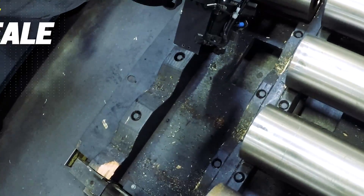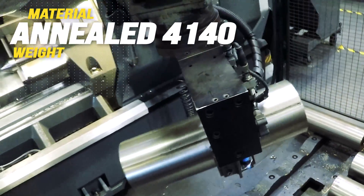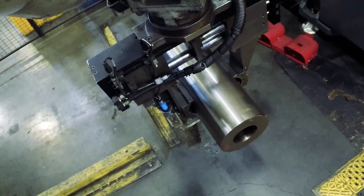This slug of annealed 4140 weighs 170 pounds right now. Before this robot showed up, the operator needed the crane each time he loaded this shaft. But with its 280 pound capacity, this Motorman Up 130 does it with ease.